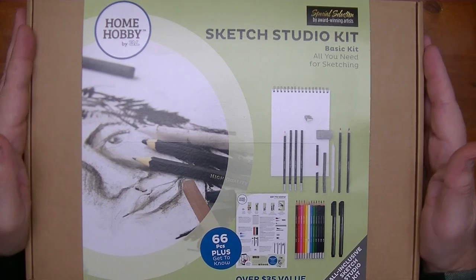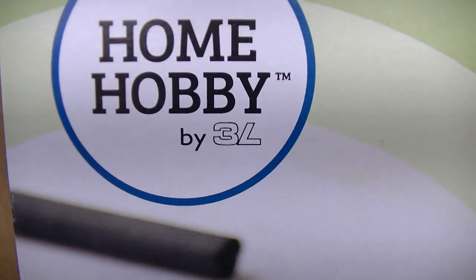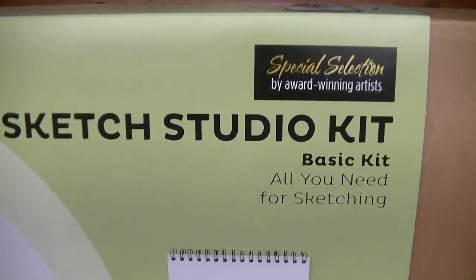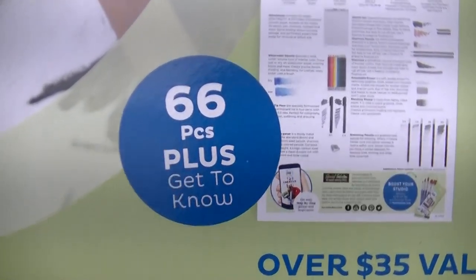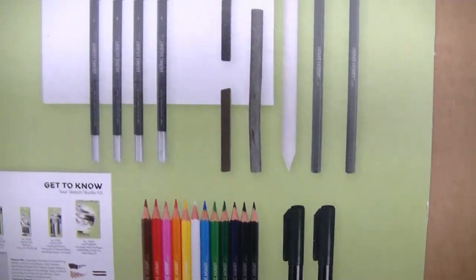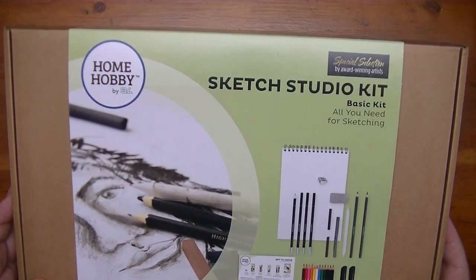Let's go ahead and start off with this kit. I'm going to show you the box and then we'll tear into it. On the front cover it says Home Hobby — that's the trademark — and it says 'by 3L.' It's a sketch studio kit, special selection by award-winning artists, basic kit. It says it has 66 pieces plus a get-to-know, and calls itself an all-inclusive sketch studio kit — basically everything you need for sketching.